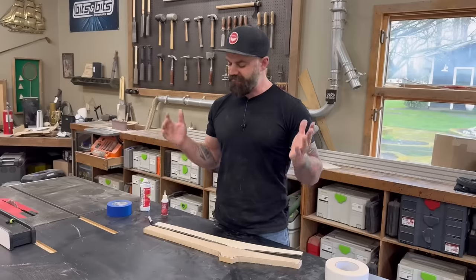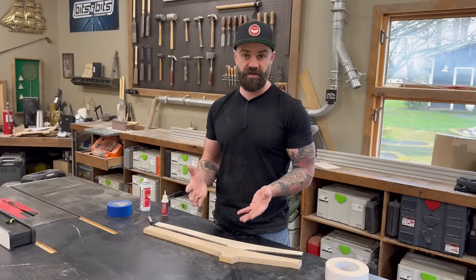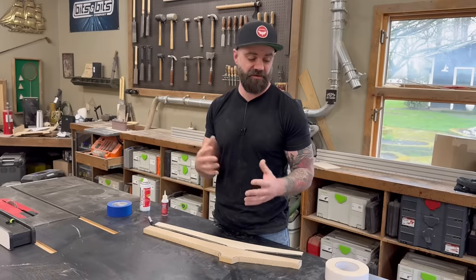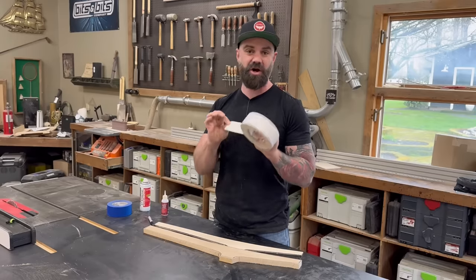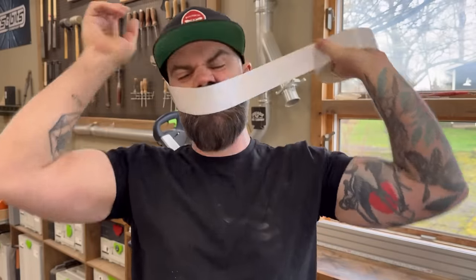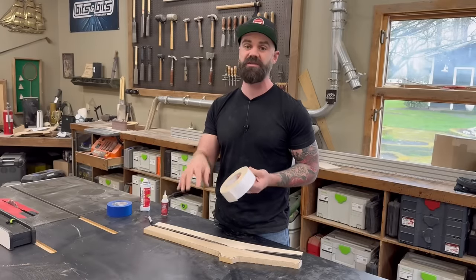I've been a connoisseur of double-sided tape since I started woodworking and have gone through a lot of different types. The one I've been using for the last couple of years because it's the best is double-sided carpet tape — I'll put a link in the video description. It is great and it lasts a long time.